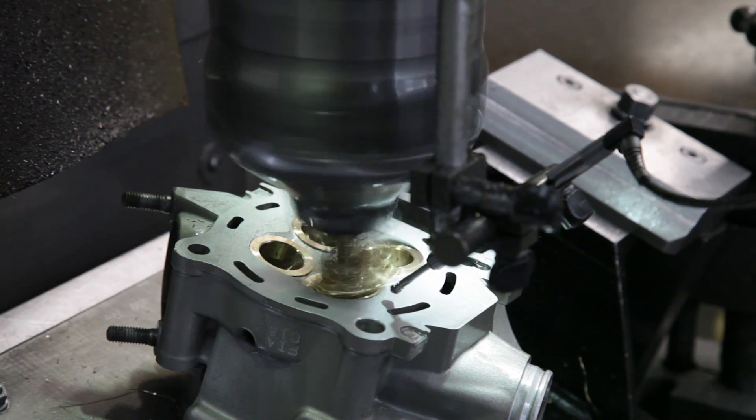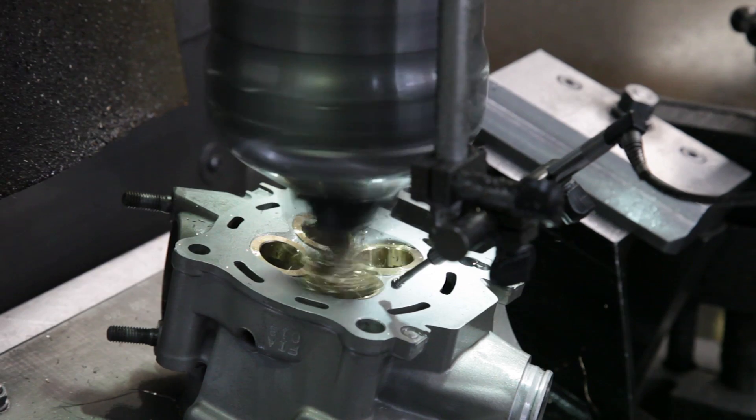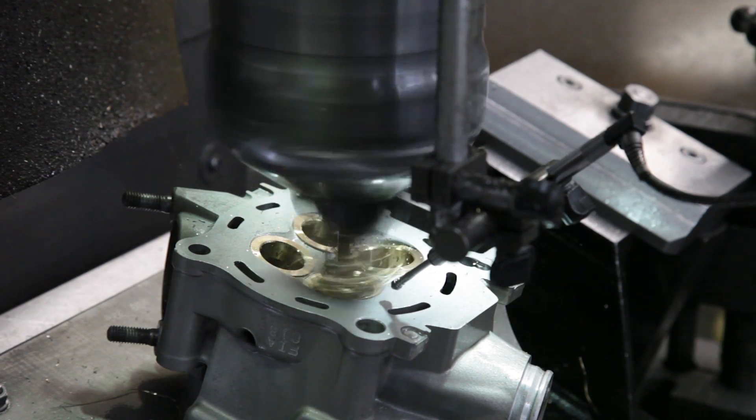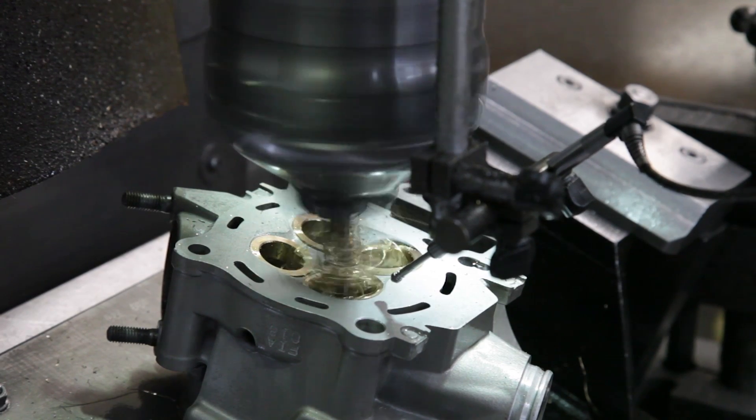The valve seat is the most critical part of the cylinder head. The valve seat is a very precise steel, bronze, or beryllium insert that is machined into the cylinder head and serves as the surface at which the intake and exhaust valves seal the combustion chamber.